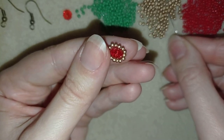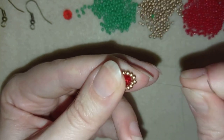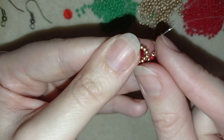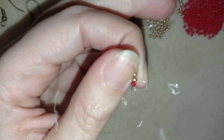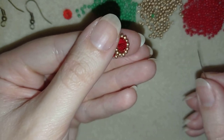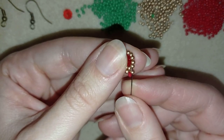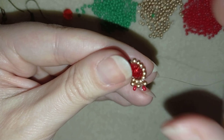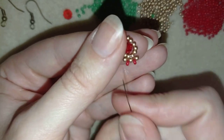Now I'm going to take one golden, one red, and one golden on my needle, and go back in a circle through this golden bead here. Now I have something like a loop between my beads, and then I go into the following seed bead. Now I take a golden and a red one and go through the golden from my previous element and go back. Now you can see two loops of beads sharing one bead in the middle.